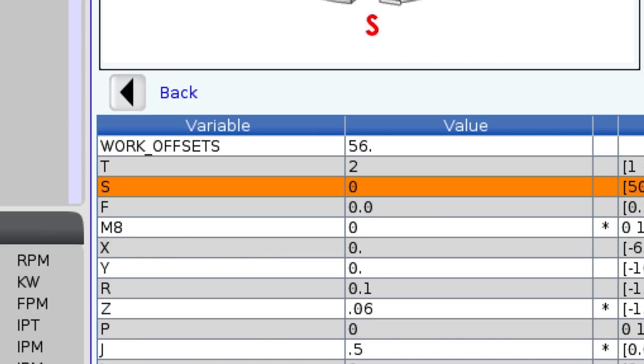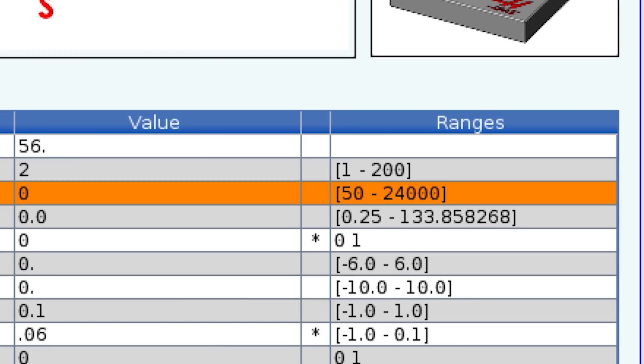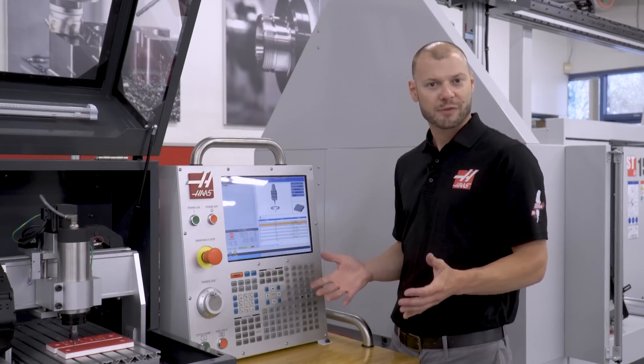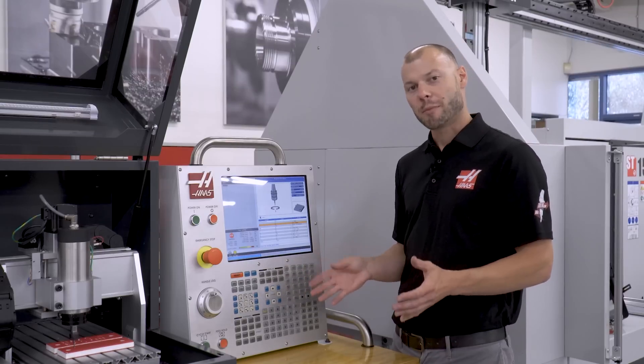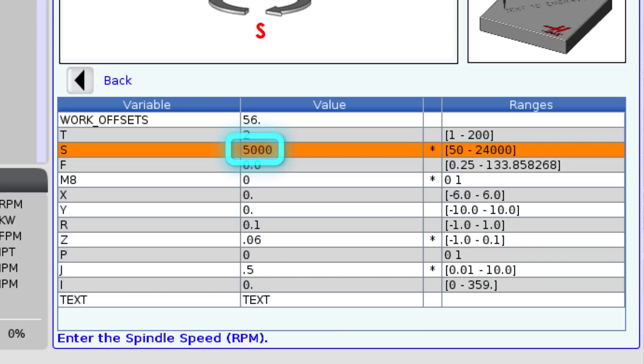Now it's asking for my spindle speed — how fast do we want the cutter to turn? I have a valid range of 50 to 24,000 RPM. I'm going to choose 5,000 RPM from experience, and I know that won't be too fast for this machine since we don't have coolant. I don't want to melt the plastic, so I'll select 5,000 and press enter.